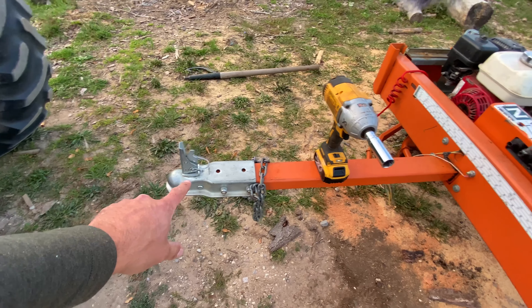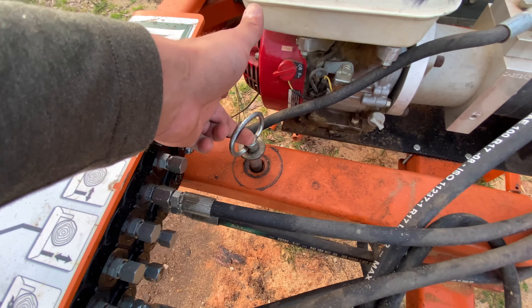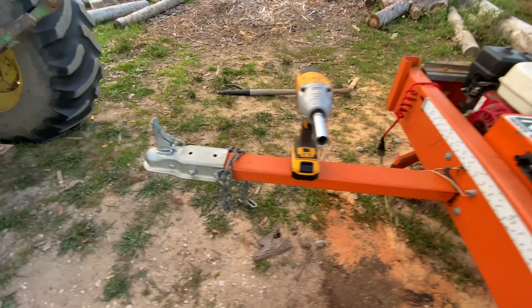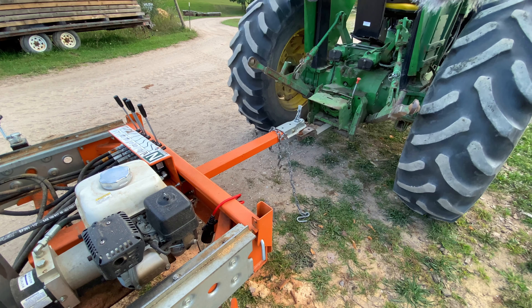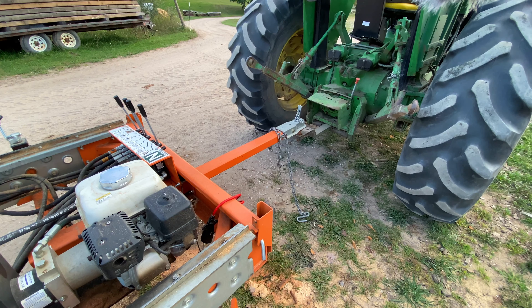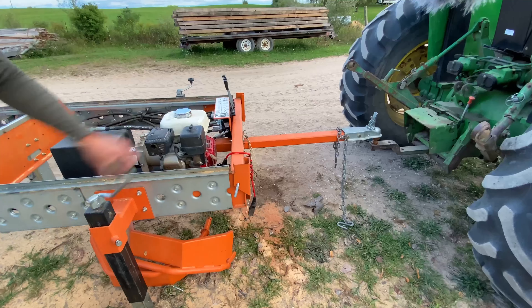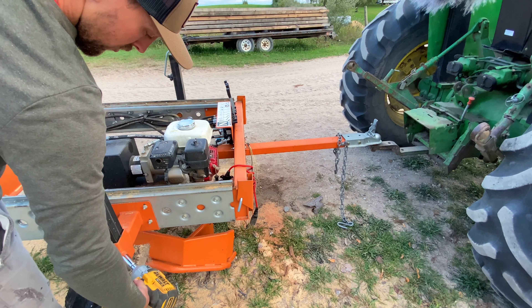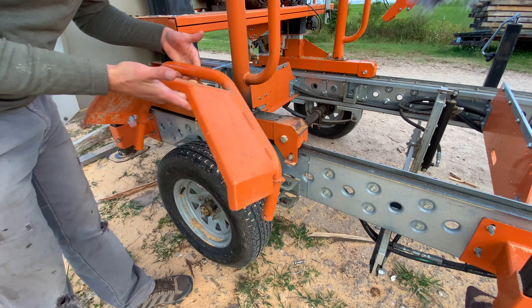If you don't have the tongue inserted already, you can do that next. There's a big pin right there that it slides into, and it takes a two-inch ball — I've got the ball here on the tractor. Then repeat the process with the front two jacks.